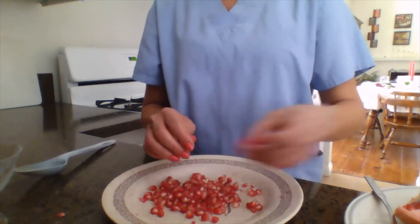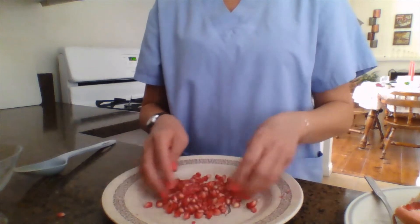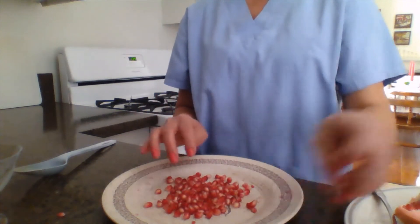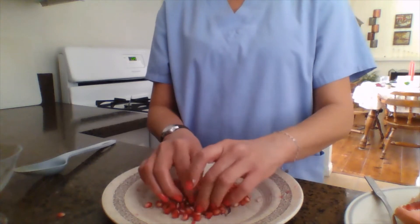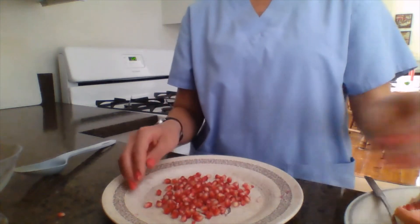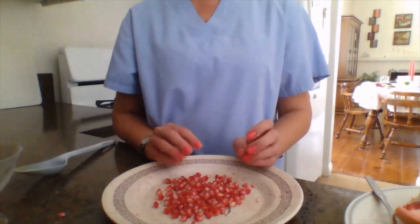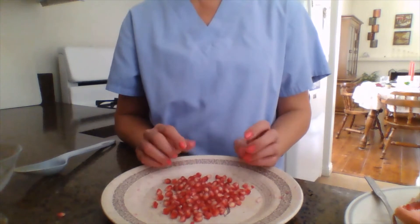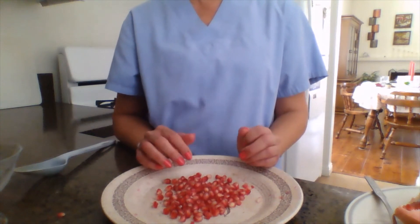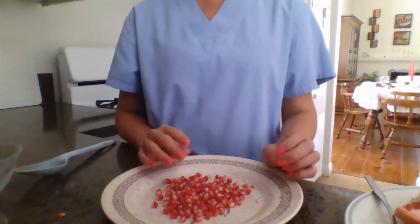I do a lot of pomegranates every single day, just to have them as a fruit or as a side dish after a heavy dinner when you want something light. This is the best way to have your fruit — it's really good and great tasting. I'm sure everybody would like this, so let's go on to the next step.